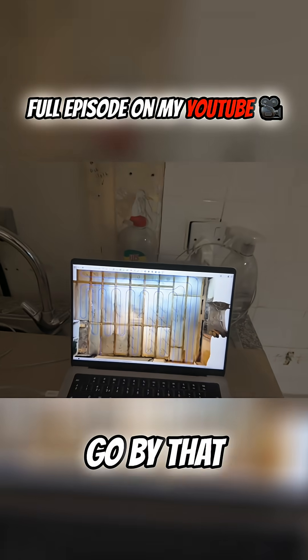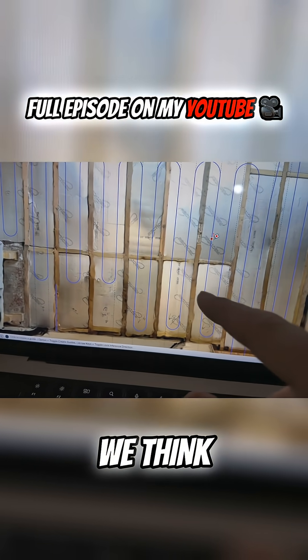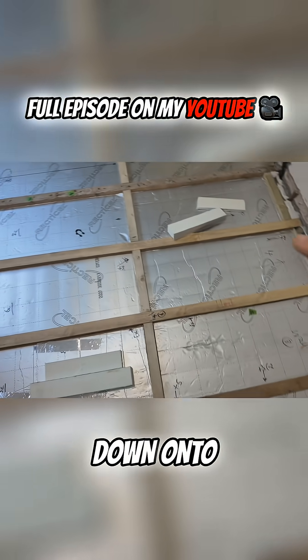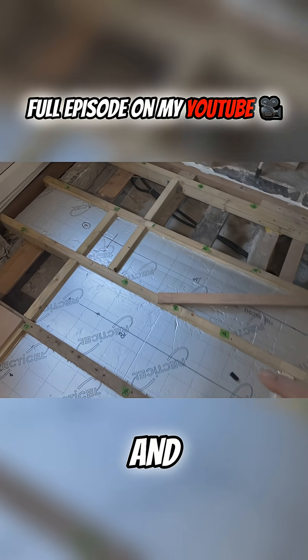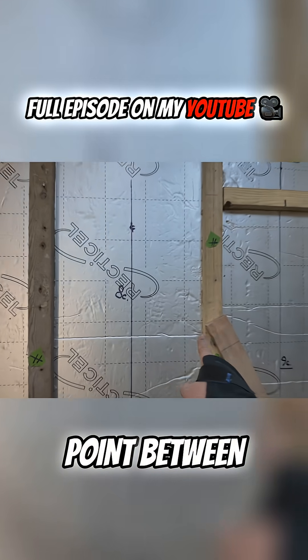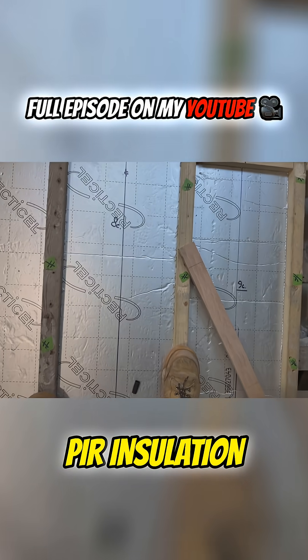So I don't want to go by that, and I think the easiest way we can get around this is to go down onto the floor and for the time being we're going to mark the center point between each joist onto the PIR insulation.